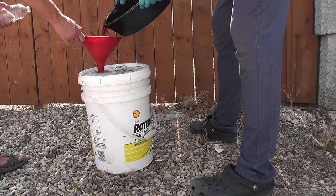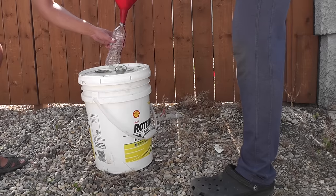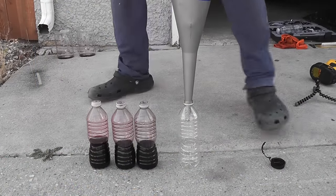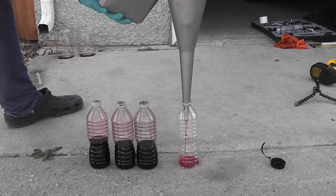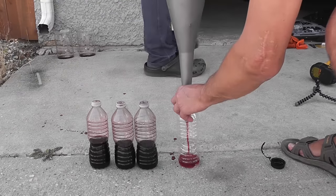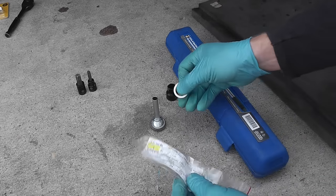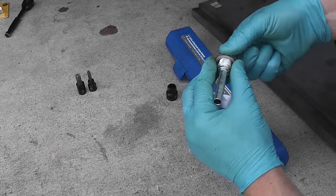Pour the drained oil away, and set a little in another bottle for comparison later. This is the last jug of oil — before pouring it in I want to set a little aside for comparison. Now it's time to properly reinstall the drain plug since we won't open it again. I'm using the new aluminum washer. You can see in the blue box the torque range — properly torque it to spec: 35 Nm.